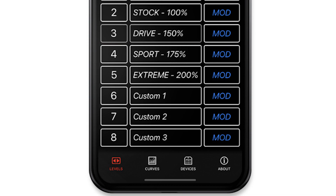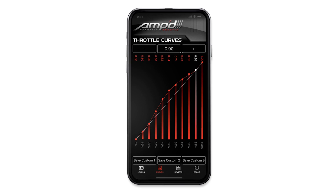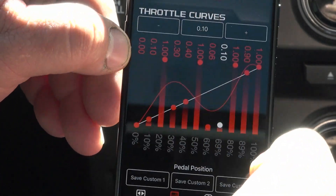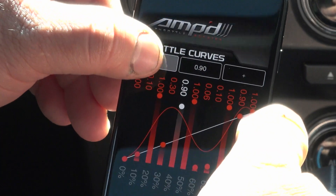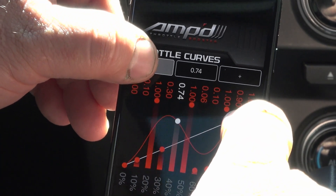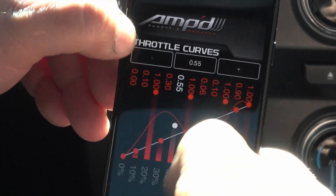Custom curves can only be created and saved using your smartphone. In the levels section of the app, find the custom option and select mod. From here you can adjust your levels as you see fit. There are 10 data points that can be customized for each curve. These can be adjusted by simply sliding them up and down with your finger to increase or decrease sensitivity. For finer tuning, the plus and minus tabs at the top of the screen can also be used. Once you're happy with your levels, save them to the custom level section in the app.